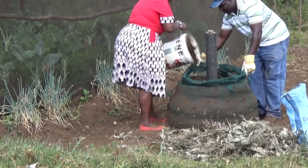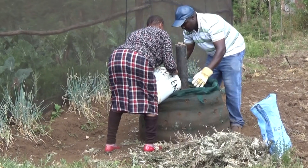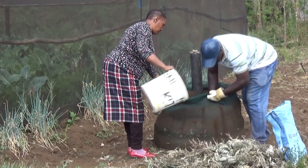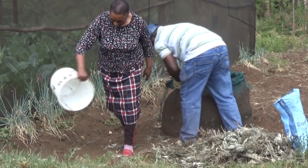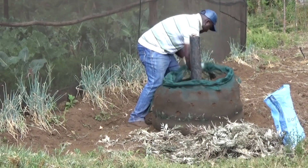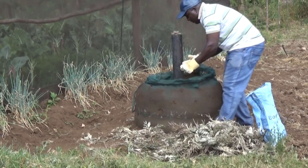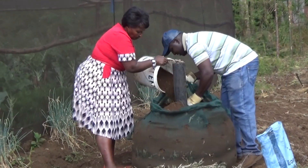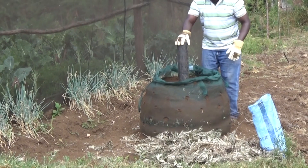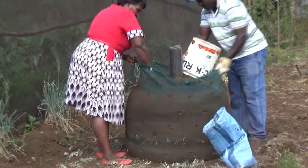A layer of dry leaves has been added to the bag, followed by more soil. Continue alternating layers of soil compost mix and dry leaves. The soil compost mix is carefully packed to the outside of the bag. Careful packing will make the bag a uniform shape and keep it from falling over. Continue to add soil compost mix, carefully packing the bag to maintain the shape.